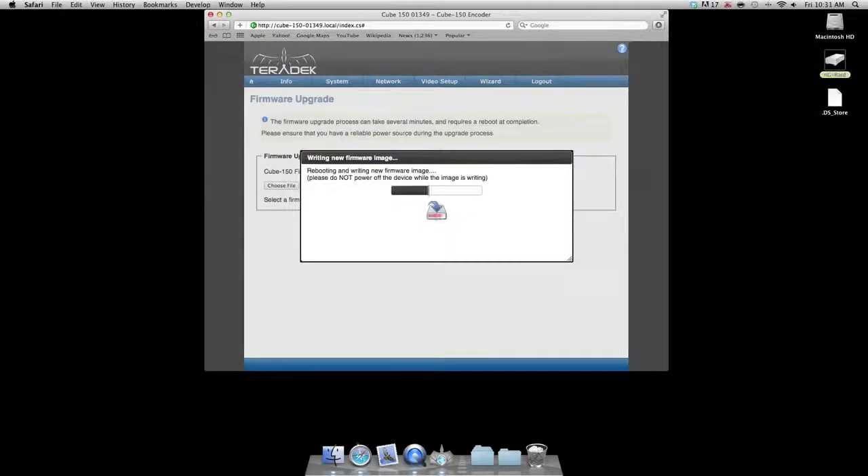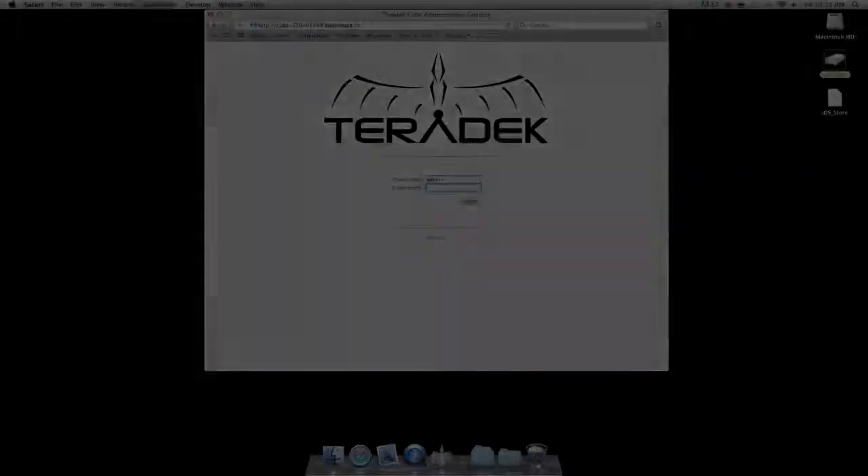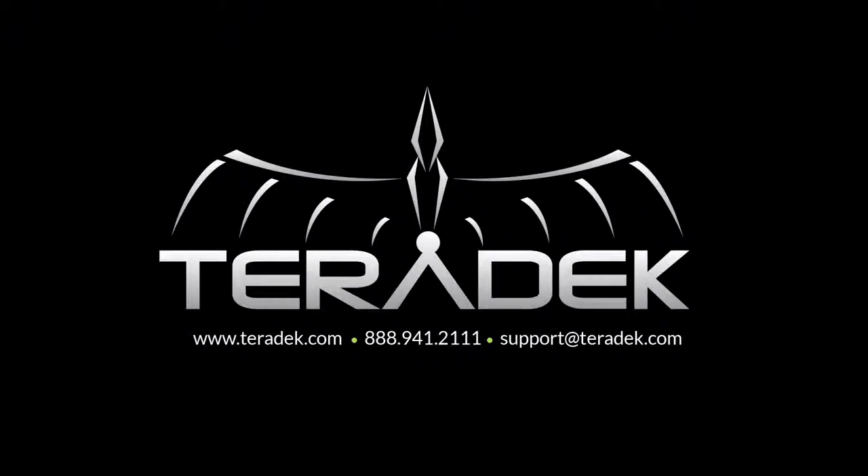If you need further advanced technical support, email support at teradek.com. And for more information about Teradek and our products, please visit us at teradek.com.